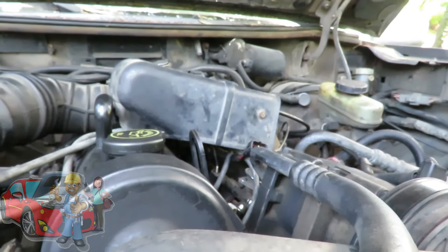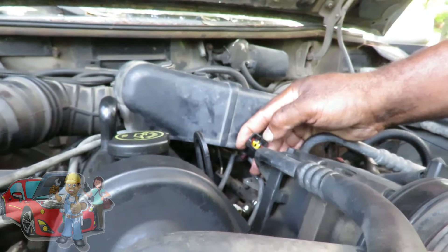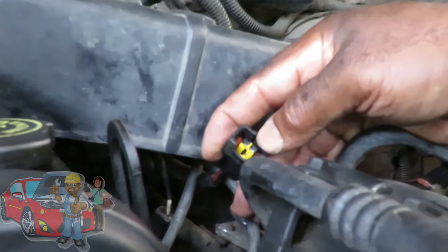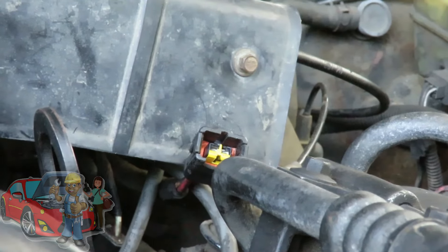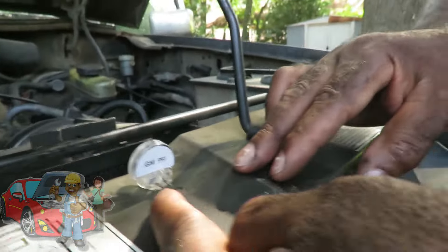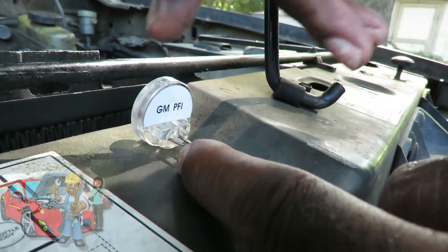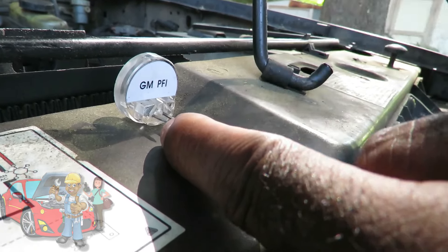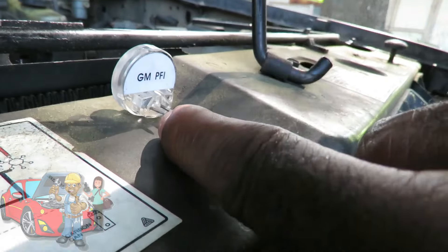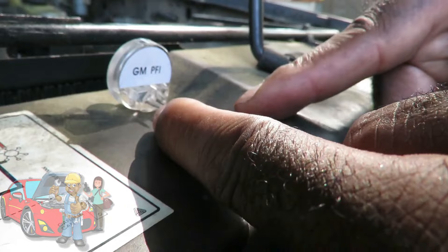Now on this injector pulse, you got two wires. On all injectors, the key on, one of those terminals has gotta be hot — you gotta get 12 volts. The other terminal is gonna be ground. So this wire over here is supposed to get 12 volts as soon as you cut the key on. In order for this noid light to activate, this one has to have ground. The computer sends the ground signal to this one over here, and that opens and closes the injector. We're gonna check both of those out and see which one we don't have.